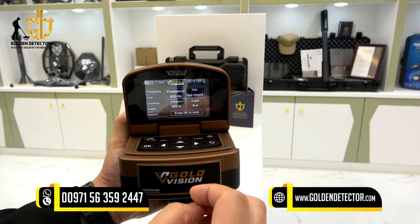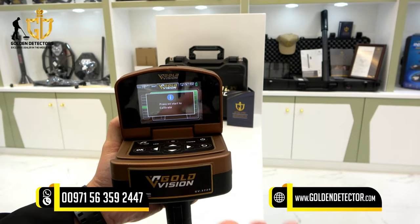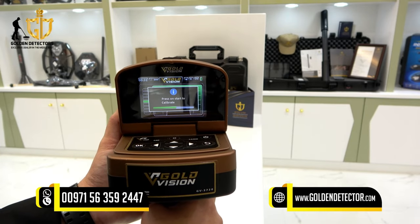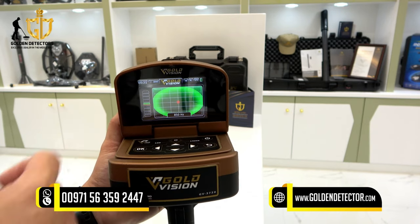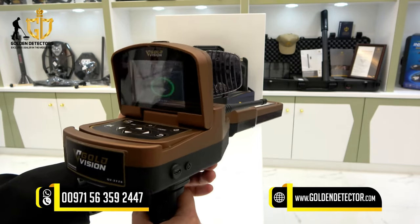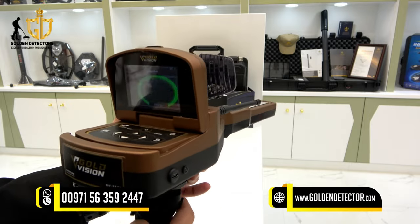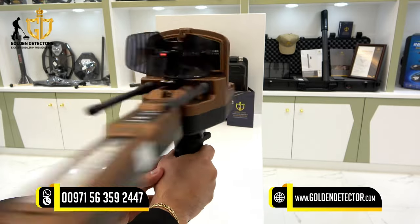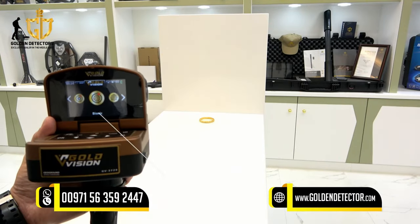After setting all parameters you can press search to review the settings and start the free mode long range search. Calibrate the device, and the smart balancing indicator appears. If the device turns left or right it is detecting a target on that side. If the device turns 360 degrees, the target is directly under the device.